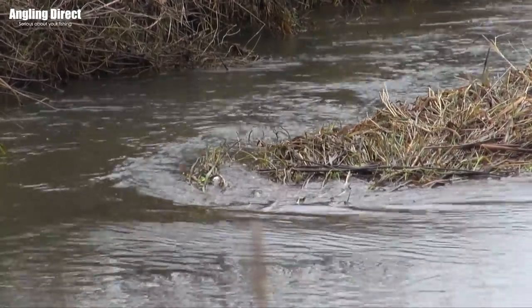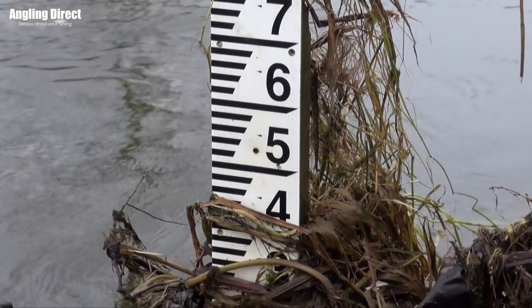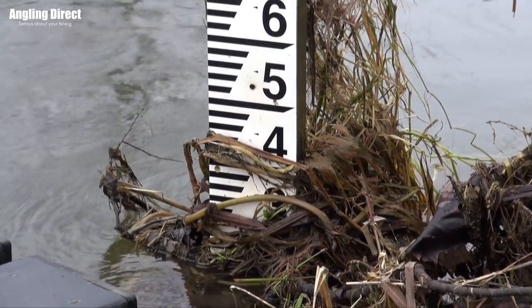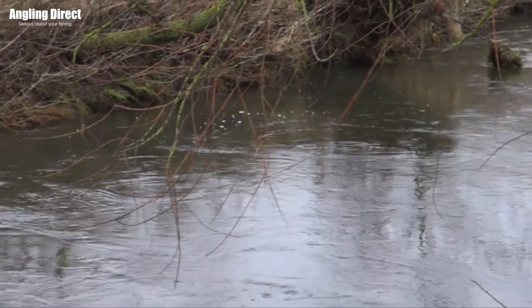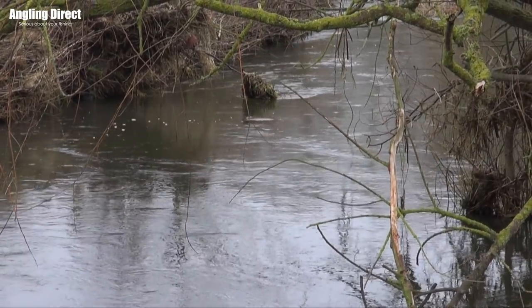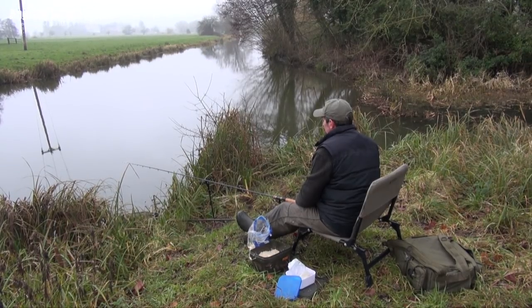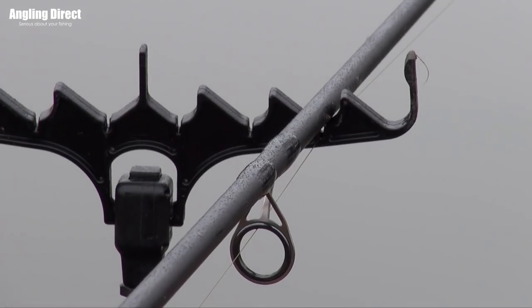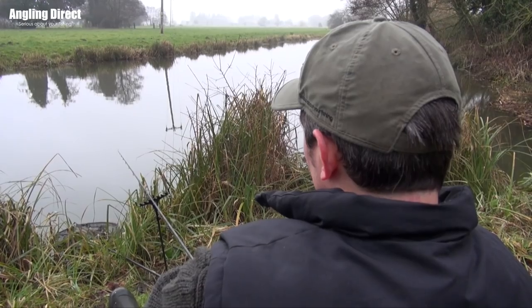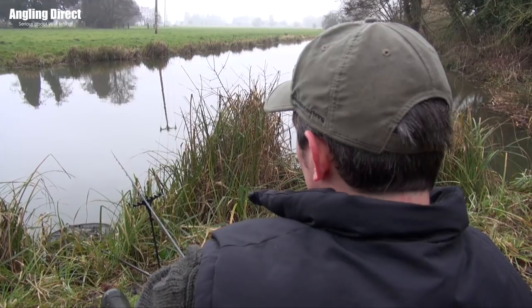I'm generally waiting until we've had our first proper winter flood — I think it pushes all the dead weed out of the way, clears the river out and puts a bit of colour in it. For location, you've got your classic swims like overhanging trees, bends generally because there's a bit more depth of water on them. But don't ignore the long straights — I've fished them especially just in the dark and got one bite on a straight that a lot of people would have just walked past, and it'll quite often be the biggest fish of the day.